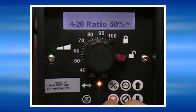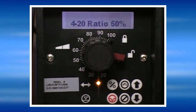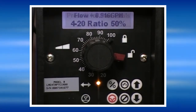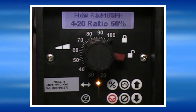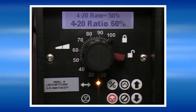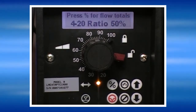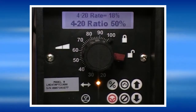Here I've set the pump at a 50% ratio for this demonstration. The pump is receiving 20 milliamps and, as you can see from the display, it is responding to that signal at a 50% rate of speed. As I decrease the signal from 20 milliamps, it still responds proportionally to the signal, but the pump output has effectively been cut in half at a 50% ratio.